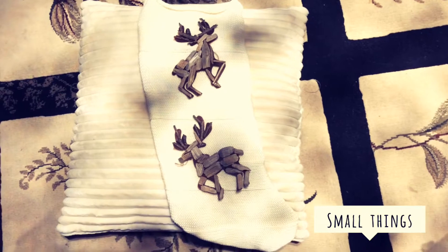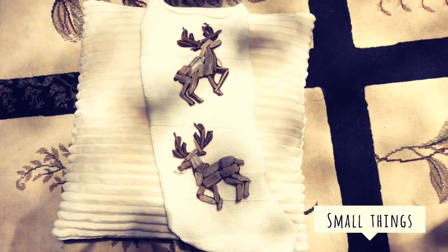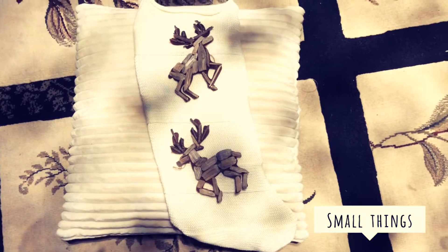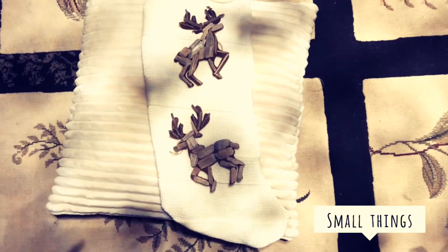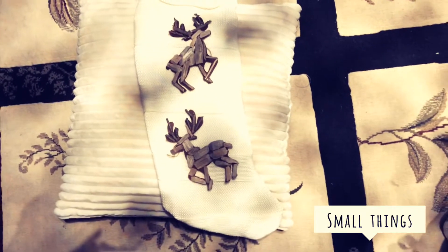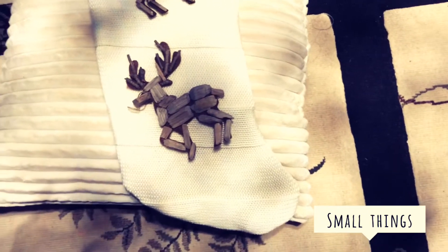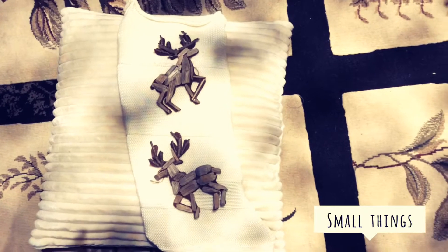Hi guys, today I'm going to be showing you how to make a holiday sock. All you need is a sweater, either unwanted, or some kind of fabric. Trace out from an old unwanted sock a giant one for holidays of course, and then you want to cut it up, fold it in half, and then trace along.